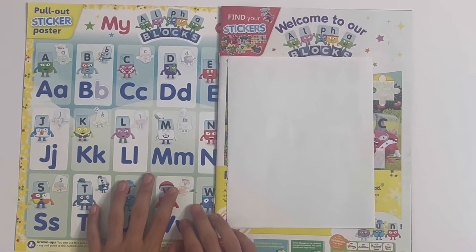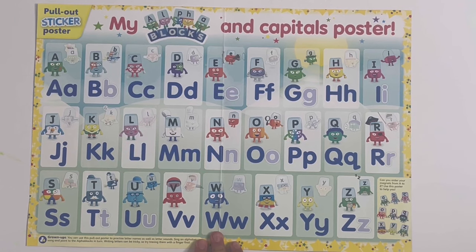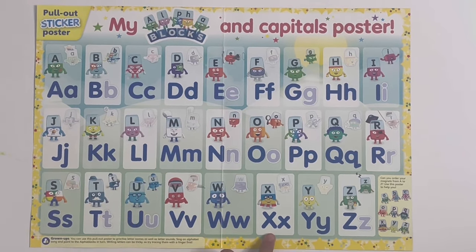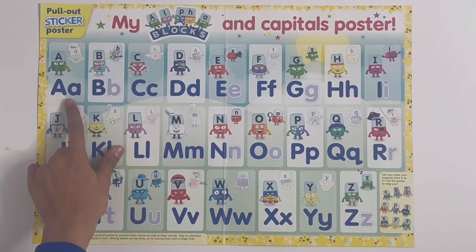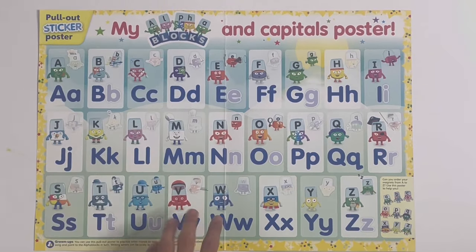So first up, this is part of a poster here - My Alphablocks and Capitals poster. You can stick on some of the Alphablocks here, and you've got all of them from A to Z, with the uppercase and lowercase letters of each letter. And here you can stick some of the lowercase letters and some of the Alphablocks.